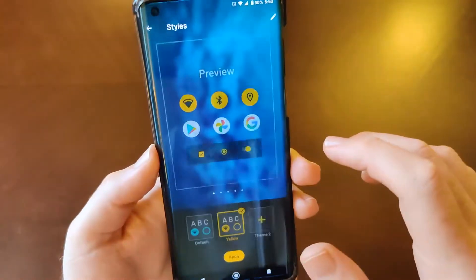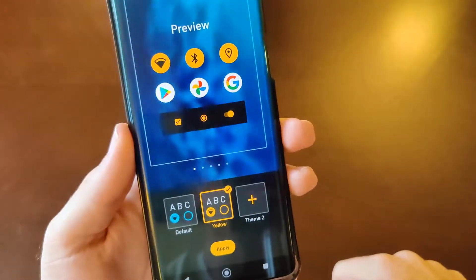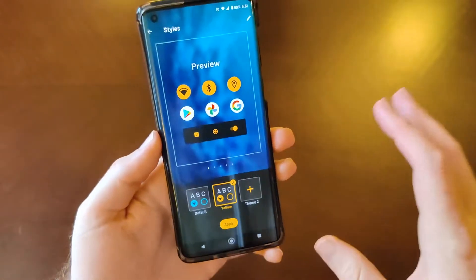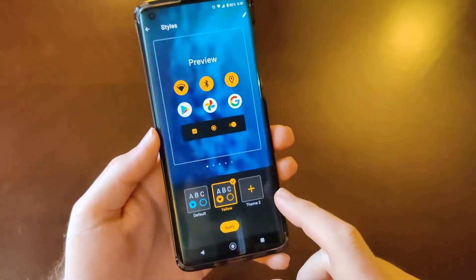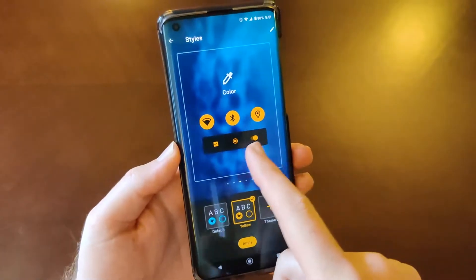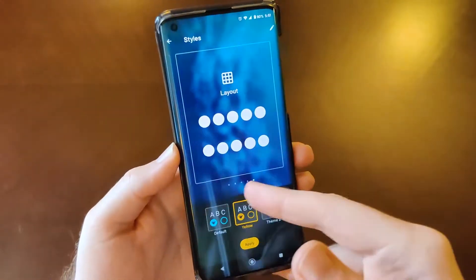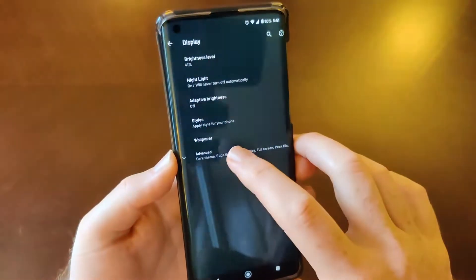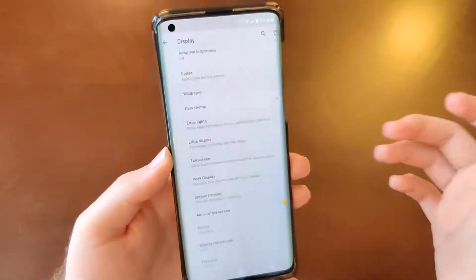Of course we have the ability to choose the accent color and how our icons look both on the desktop and in the toggle areas, along with fonts and the grid layout — so very good customization there.